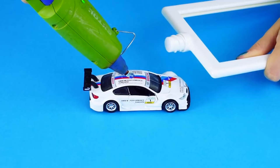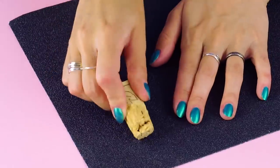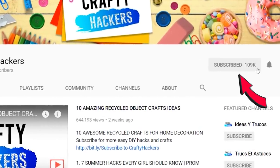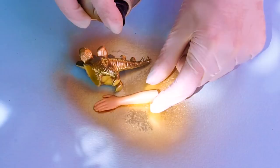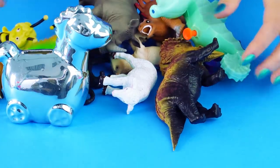Want to find new uses for those toys? We've got hacks for you. We put together a bunch of clever uses for kids toys that will make you say wow. If you're new to Crafty Hackers, make sure to hit the notification bell to be the first to see our new videos, and if you like this one give it a thumbs up. Let's get started.